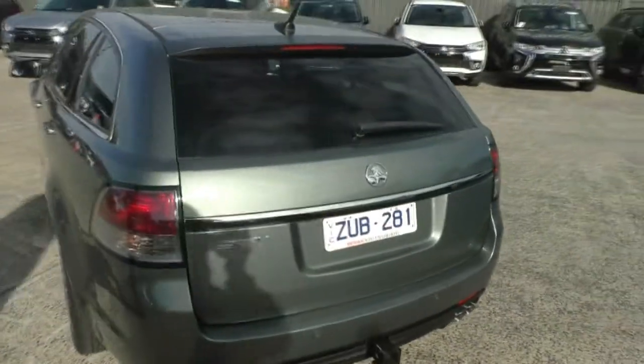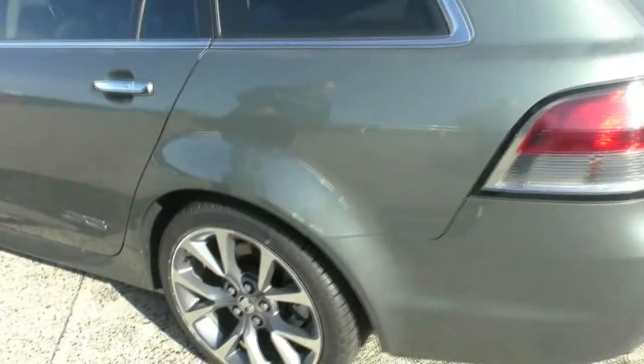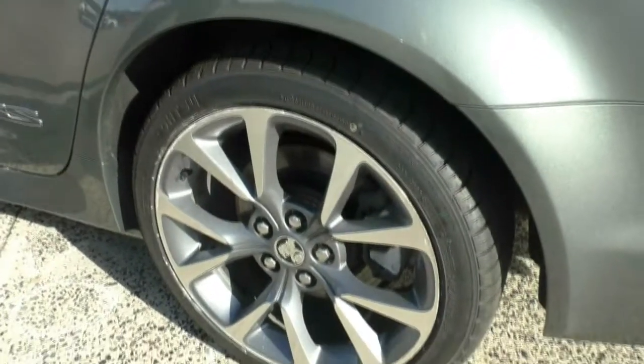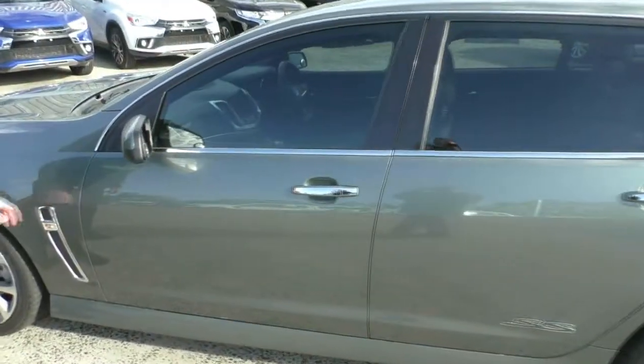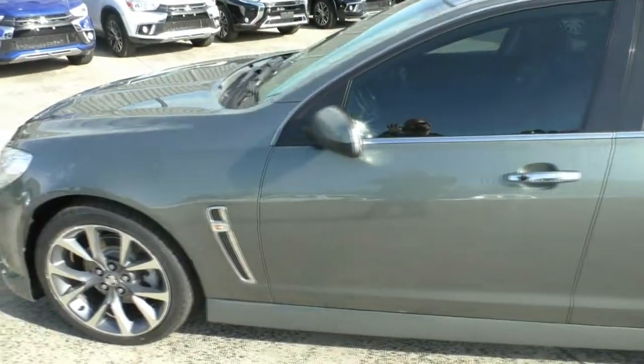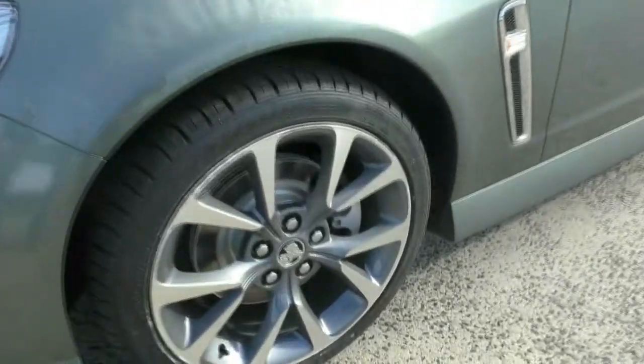Moving down the left-hand side of the car, once again all in really nice clean order. 19-inch wheel in the back with brand new tyres, SS badge on the back door, and a chrome gill on the side of the front guard for a little bit of extra style. Exterior-wise, a really clean vehicle for the age.